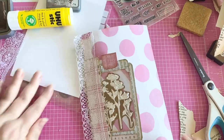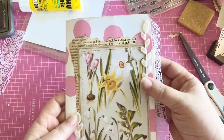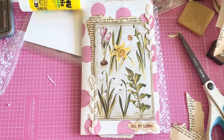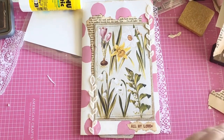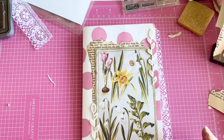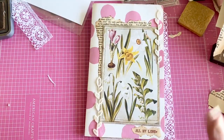We made it together, you guys — our first page in the journal, in the botanical journal! I love it and I hope you do too. Thank you so much for spending time with me today, and I hope you have an amazing day. Bye-bye.